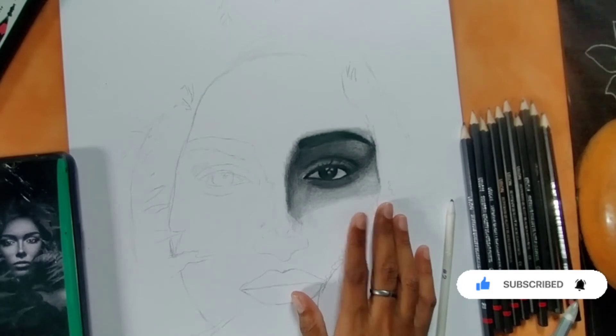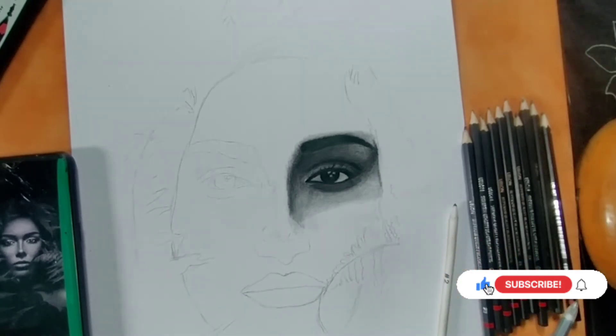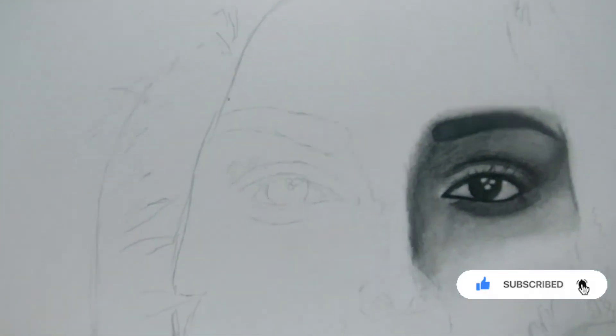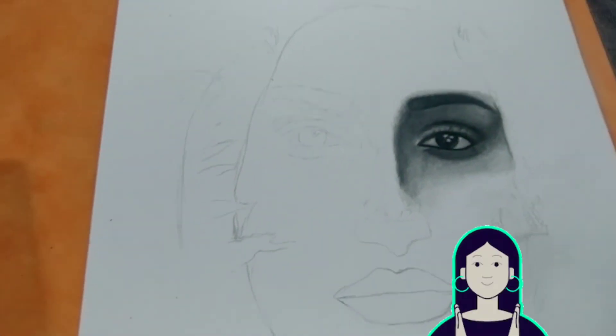So you can see how sketching is done. I have used Bristol paper and I hope that this video will be good and helpful for you. This paper is also very good — you can use it for sketching. We will see you in the next video. Take care and thank you!